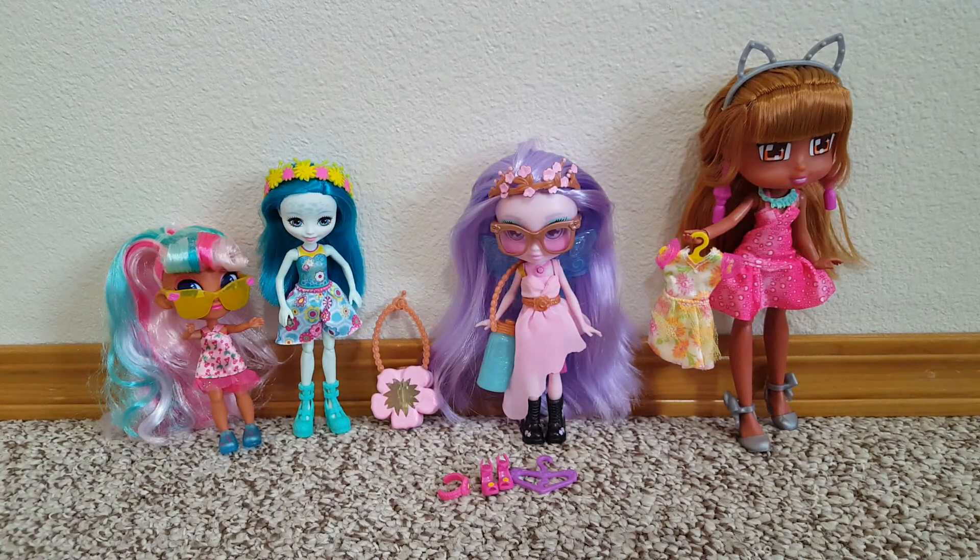So that was my little try-on of the new Bright Fairy Friends fashion packs. Who else do you think it might fit? Thanks for watching!